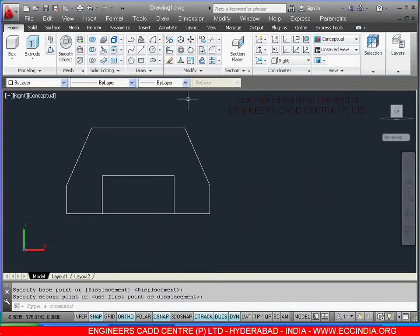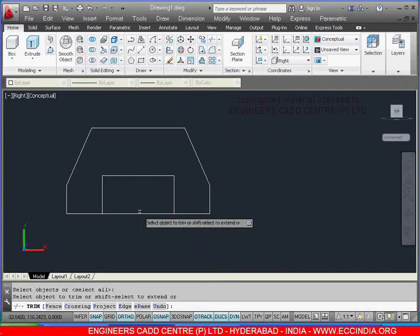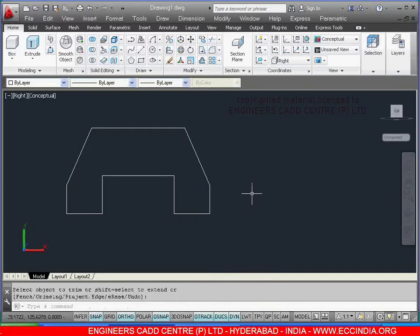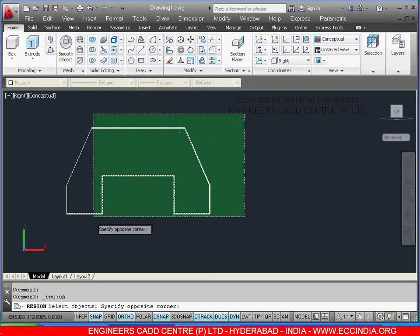After this, select the left line. Select the trim command, right click. Select this line, right click, enter. After this, make this as a region. Select the draw command, select the region, select the whole object, right click. Keep in southeast isometric.